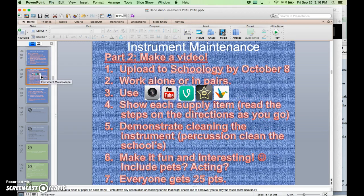Part two will be to make the video. The video is due October 8th. You can work by yourself or work in pairs — you can find a friend to do this with. Basically, you're going to be making a video of yourself using the camera on your phone or the camera on your iPad.